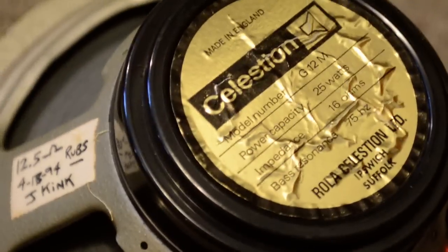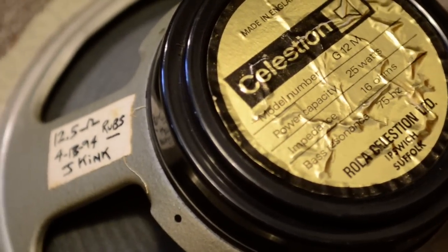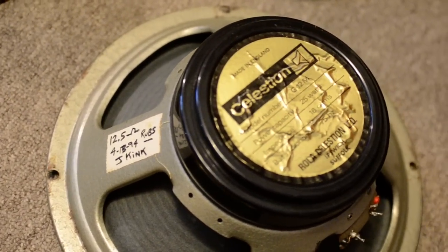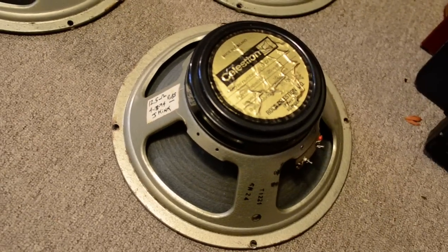But this is the historic speaker. This speaker was on stage for the Alive shows, and this speaker was in the Coventry shows and all the early shows. I mean, this was out of his first stack.